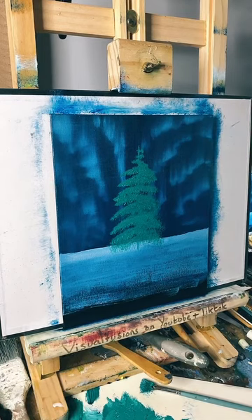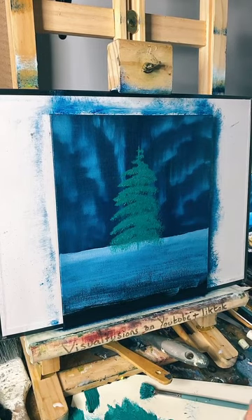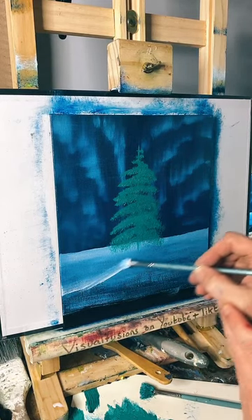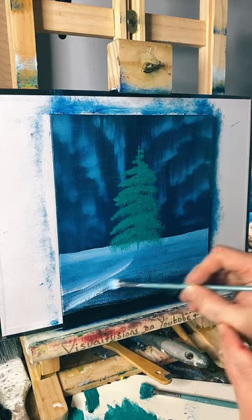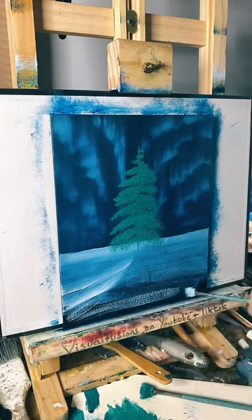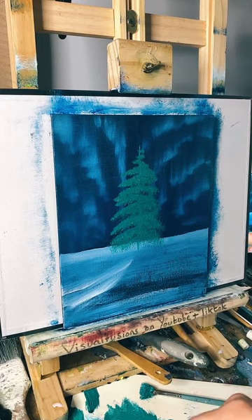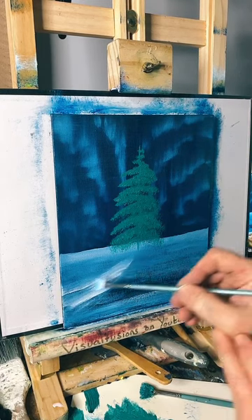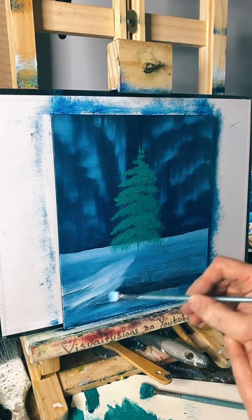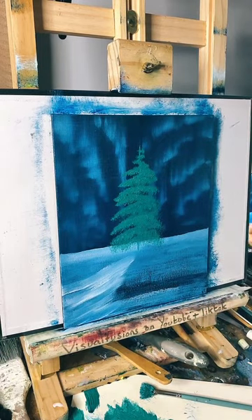I've still got the same brush that I used to do the blue and I'm just dipping into some white. I'm going to try and create sort of a hill coming up here where the tree may sit on top. I'm just putting a basic sort of line there to begin with. Let's just cover all this up to begin with and then I'm going to put a load of snow on this hill. Maybe it comes up to about there. So you've got that nice bluey white snow.